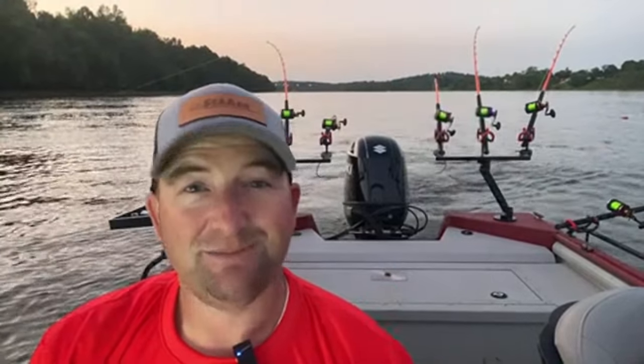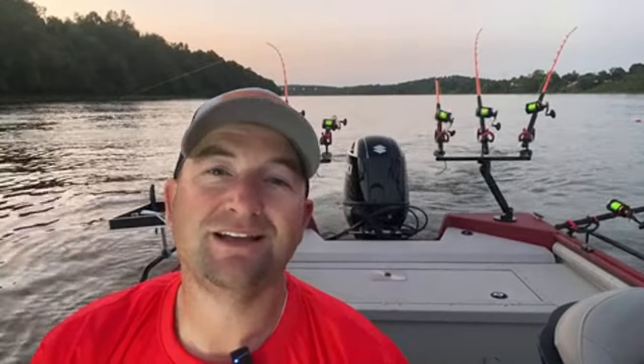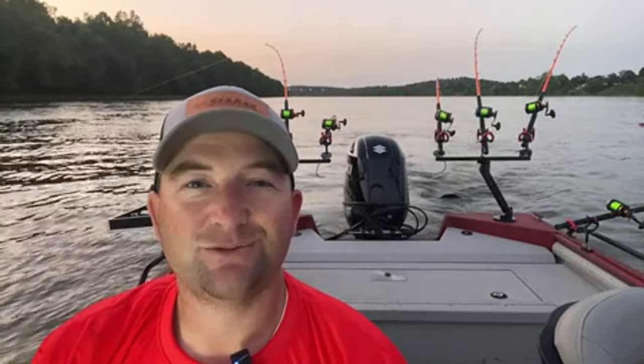Well folks, hopefully you enjoyed tonight's show — it was a blast. I really enjoyed sharing this information with you guys. Hopefully you found value out of it. If you did, make sure you hit that like button, hit that subscribe button, and if you don't mind, share it — I would greatly appreciate that. I'm going to try to be back out here next week, but until then, thanks for watching and we'll catch you on the water. God bless you guys.